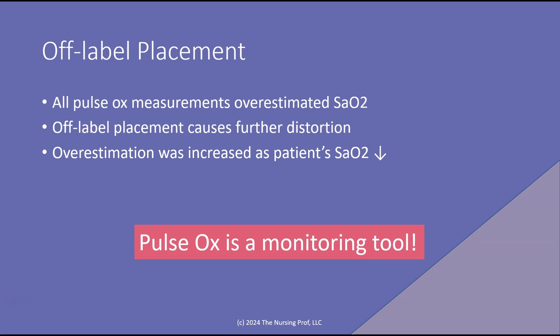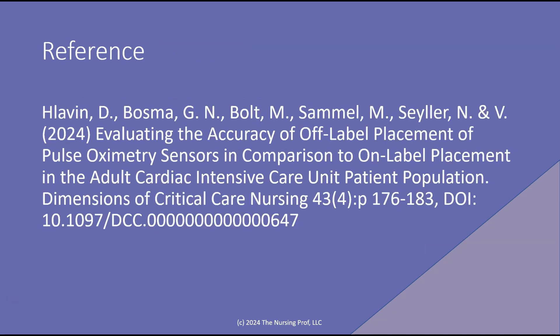The key here is to keep in mind that pulse oximetry is a monitoring tool, not a diagnostic tool. If we think that our patient may be hypoxic, we need to get a blood gas. We can't use the pulse ox as our only tool to assess whether or not the patient has hypoxemia.